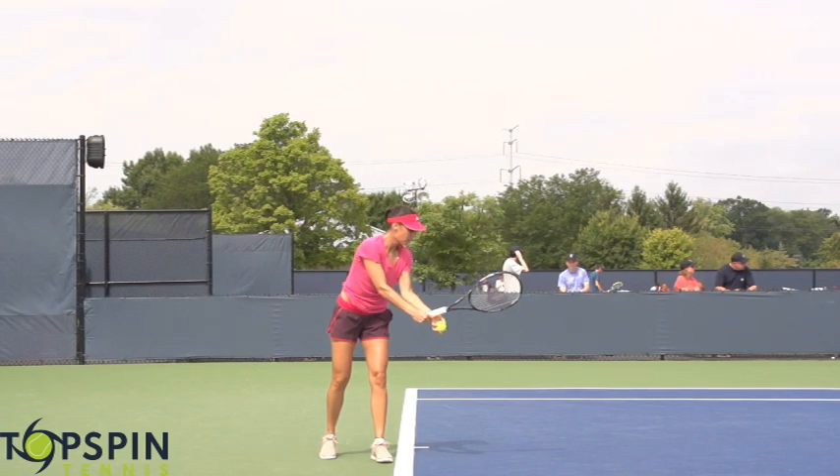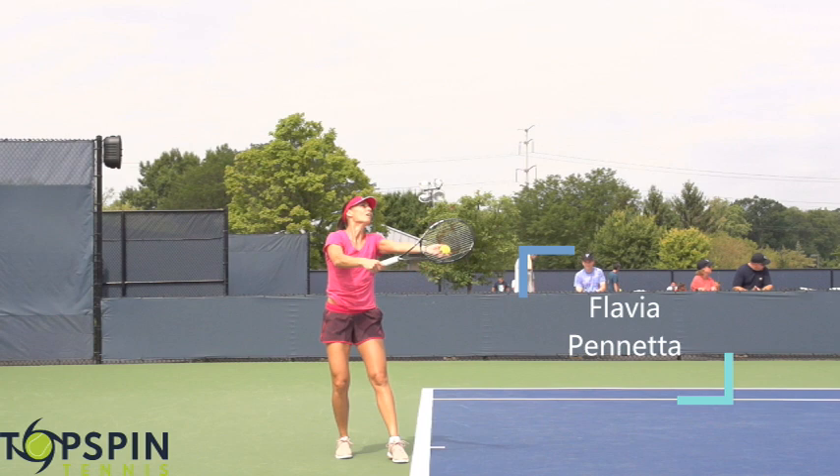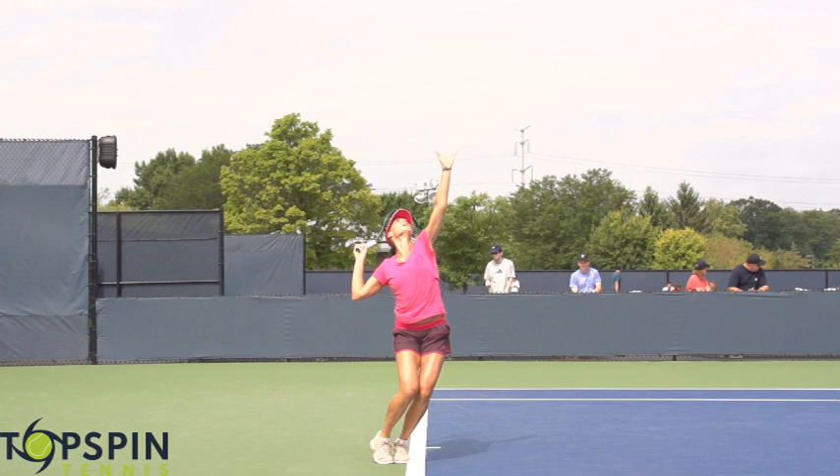Hello everyone, John Frost with Topspin Tennis. In this video, I'm going to break down Flavia Penetta's first serve. She actually won the Women's US Open in 2015. She was a number one doubles player in the world. She's from Italy. Got a great game, so I thought let's look at her serve in super slow motion, shot at 240 frames per second. Enjoy the video.